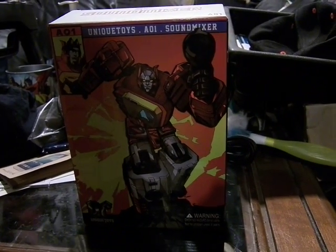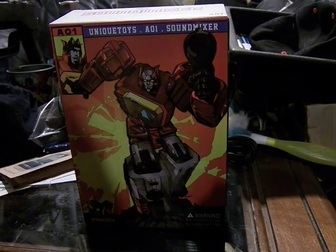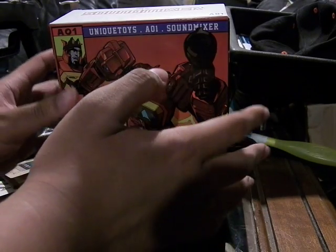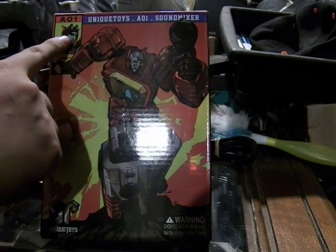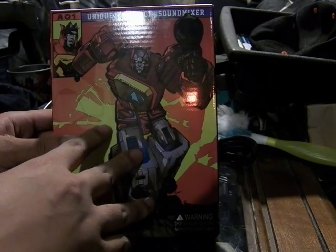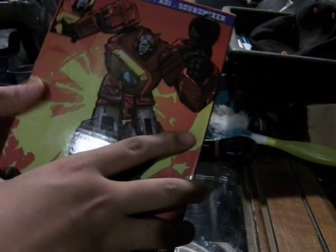Alright, this is MoFoCidat and today we're having a look at the Transformer I bought from Anime Expo 2014 from Toy Arena. This is from Unique Toys — the A01 Sound Mixer, a third party Blaster.